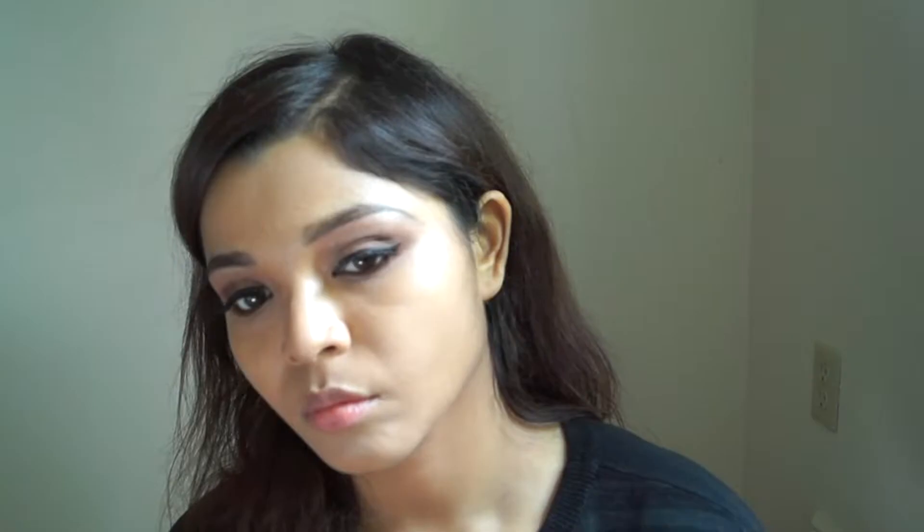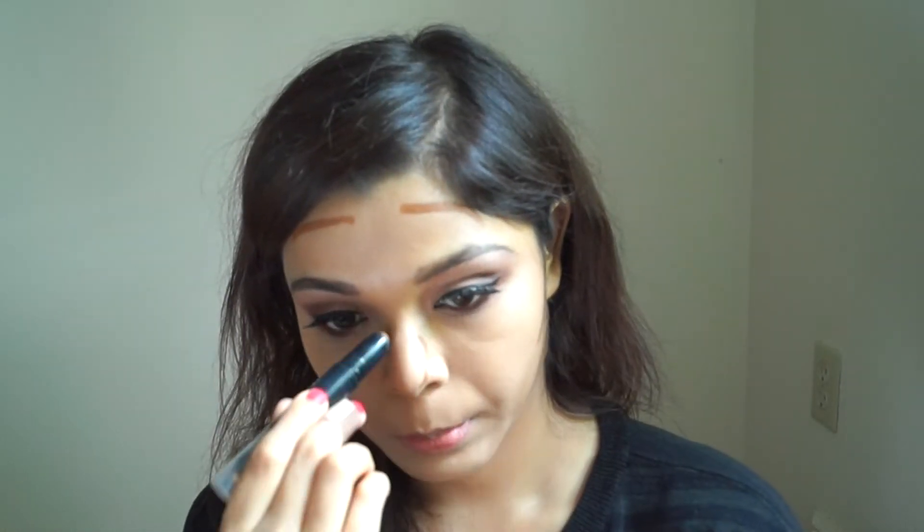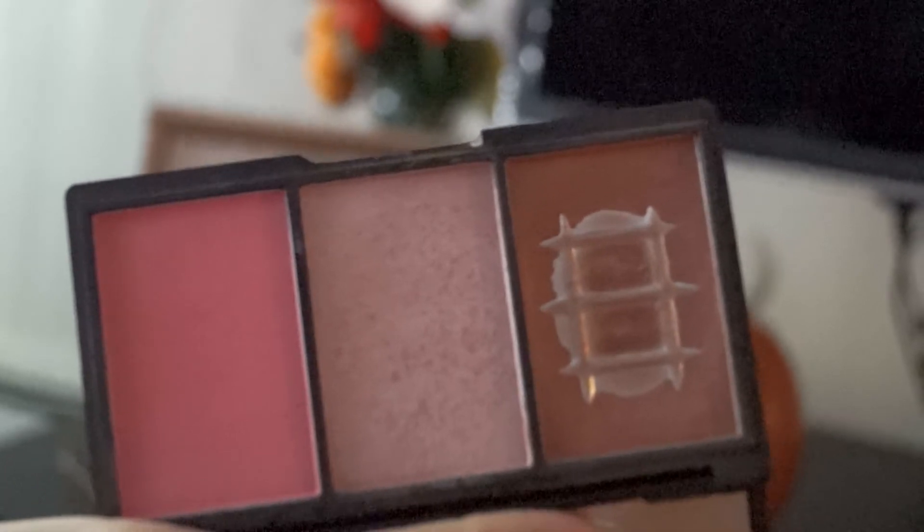To set everything in place I'll use a makeup setting spray and dab it with my beauty blender. For contouring, I'm contouring the usual areas using the Sephora contour stick in shade 10 — I just love this one! And of course, blend, blend, blend. For powder contouring I'm using my most trusted Makeup Revolution contour palette, taking the brown shade to smoothly contour my cheeks and cut the edges.